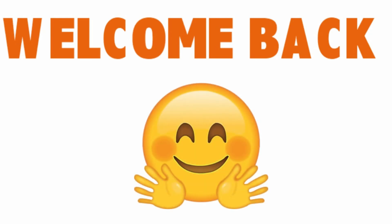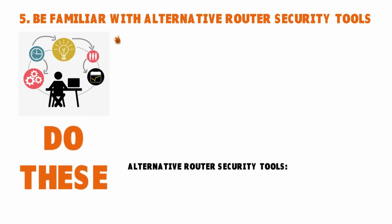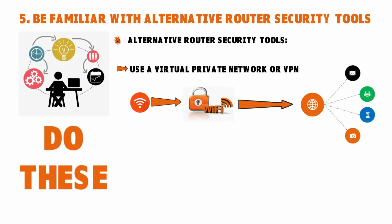Welcome back to Sweetie Kiwi. We're still having a conversation around Wi-Fi router security. It's also important to be familiar with alternative router security tools. For instance, a VPN — Virtual Private Network — encrypts connections between devices, creating online privacy and anonymity. This tool can hide your Internet Protocol address so your online actions are virtually untraceable. VPN services establish secure and encrypted connections to ensure greater privacy for your data, even on secured Wi-Fi hotspots.